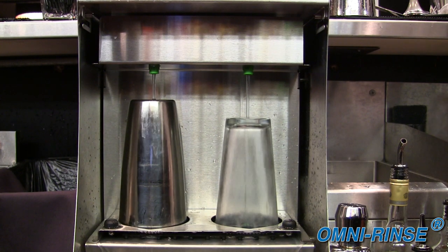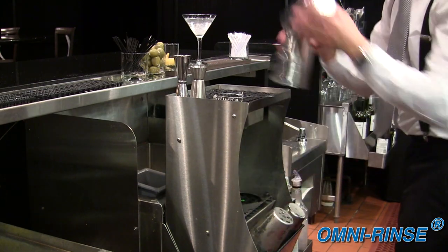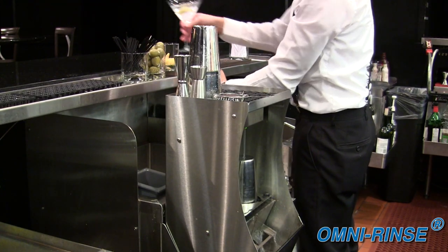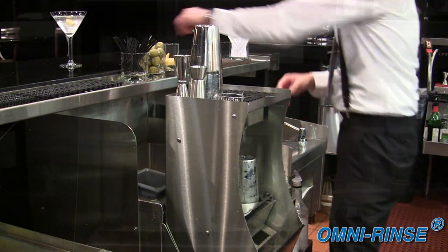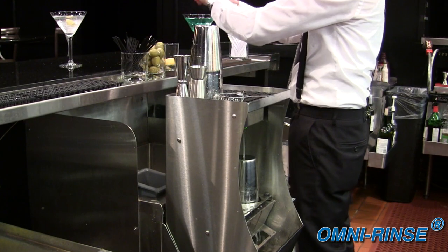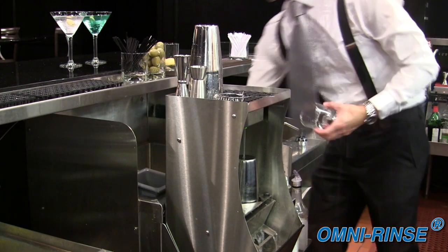Omni-Rinse has always known that rinsing is a thing. Our intuitive design makes rinsing a natural part of the drink-making process itself. While their tools are being omni-rinsed, bartenders can move on to the next task, knowing they will have a fresh set of tins waiting for them to make their next drink. And they'll never procrastinate and throw their tins in a dirty sink again, because now they finally have a quick and sanitary option to get the job done right.